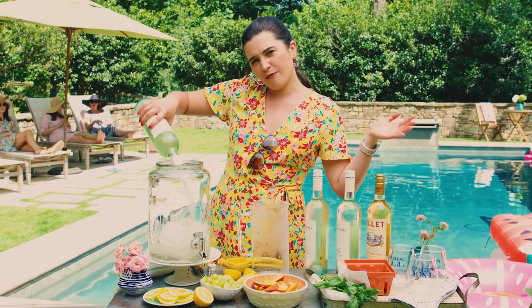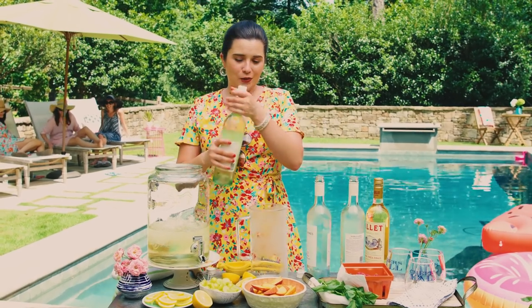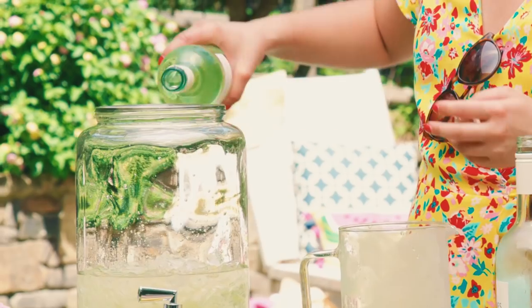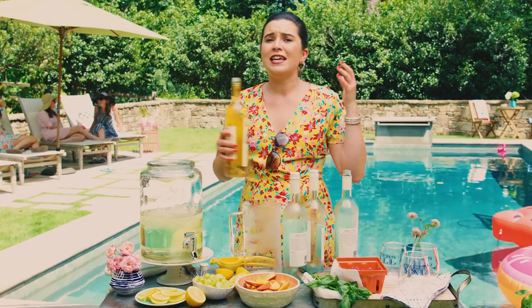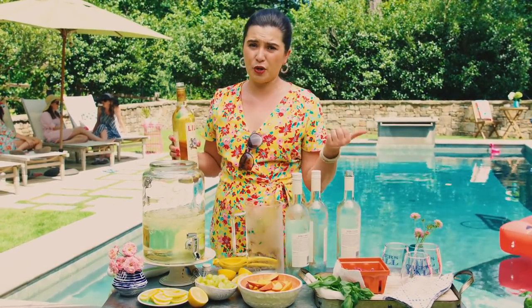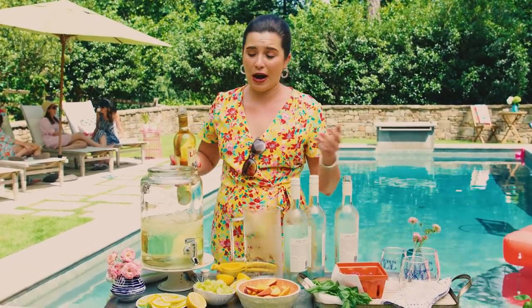I'm more of a sav blanc kind of girl but if you like pinot gris, you go for it. Since my pitcher is so large I'm multiplying this recipe by three, so that's three bottles. When you're having a large crowd, a sangria like this is great to serve because it doesn't have hard alcohol, which is pretty expensive. Wine you can get for pretty cheap and fill up an entire pitcher to serve a big crowd.